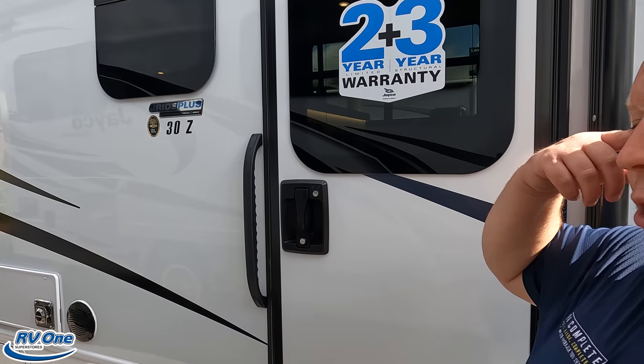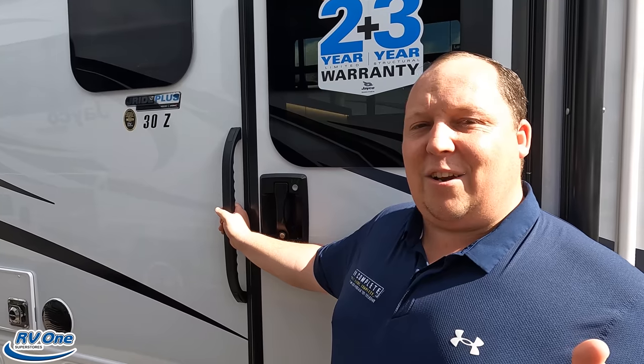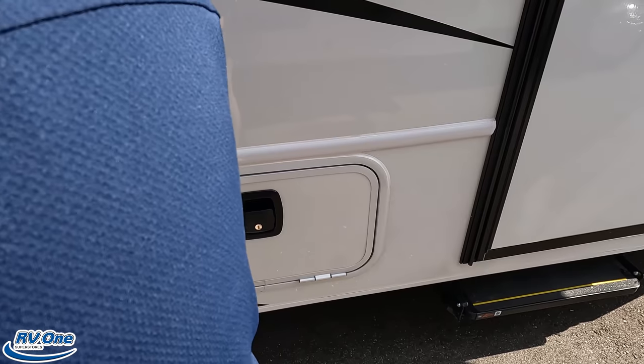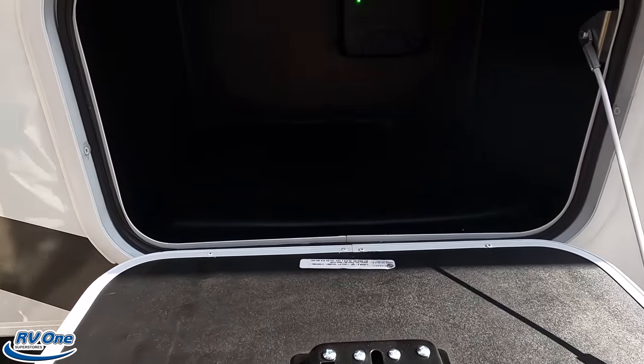The Integra 30Z gets the EasyDrive, not the EasyDrive Elite. The Greyhawk gets the J-Ride Plus — that's the key difference. It's a little confusing, so come find us at the show and we'll explain it better. Something else you get with the Greyhawk that you don't get with the Integra Odyssey: these slam-latched doors.